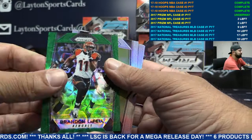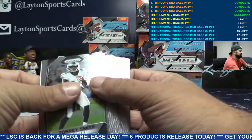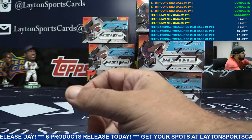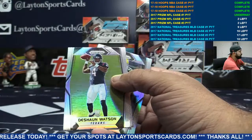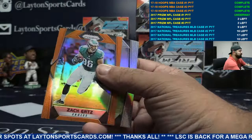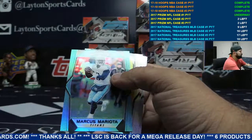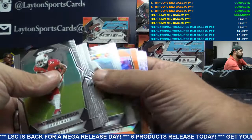Green Brandon LaFell, Bengals to 99. DeShawn Kaiser insert Browns. Orange Elijah Hood for the Raiders. Blue Chandler Jones, Arizona, 199. Orange Zacherts for Philly, 275. Blue Mariota for Tennessee, numbered to 199. Orange Demaryius Thomas for the Broncos.